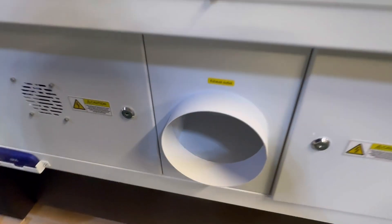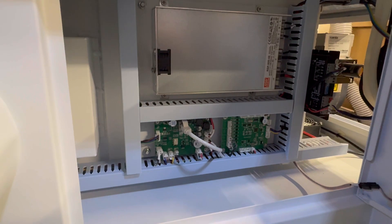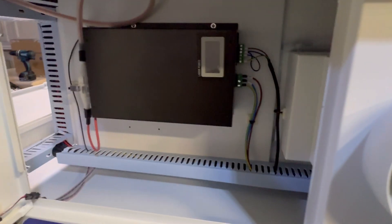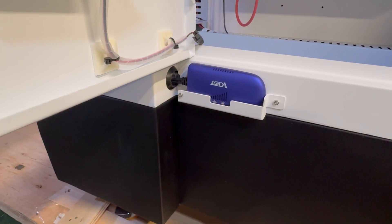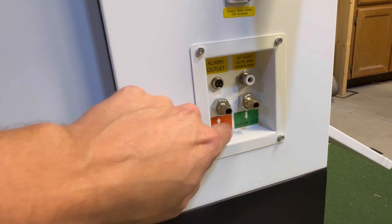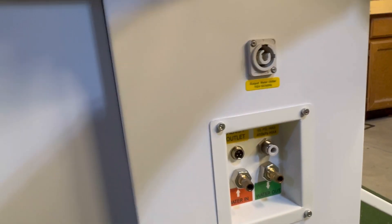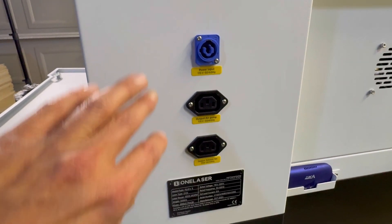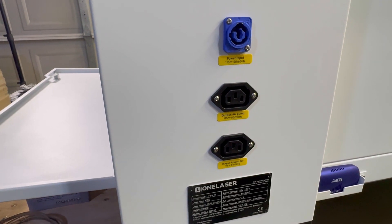On the back of the machine you have your air exhaust, a 24-volt power supply for the RF tube, and very clean wiring. There's also the 100-watt power supply for the main tube. Right below that you have your WiFi connector if you want to send files to the machine via WiFi. On the right back of the machine you have water-in and water-out connections, a chiller alarm connector, and power input, air pump input, and exhaust fan power on the other side.